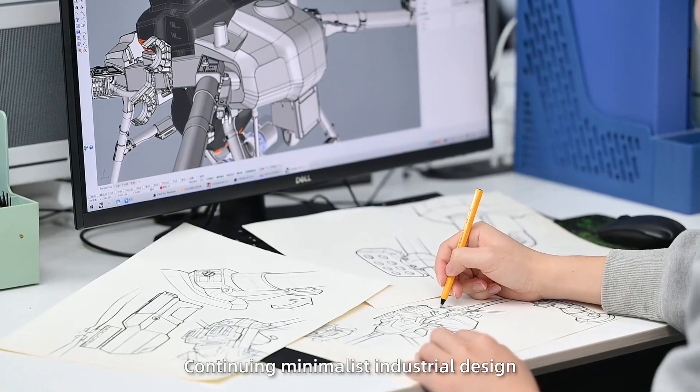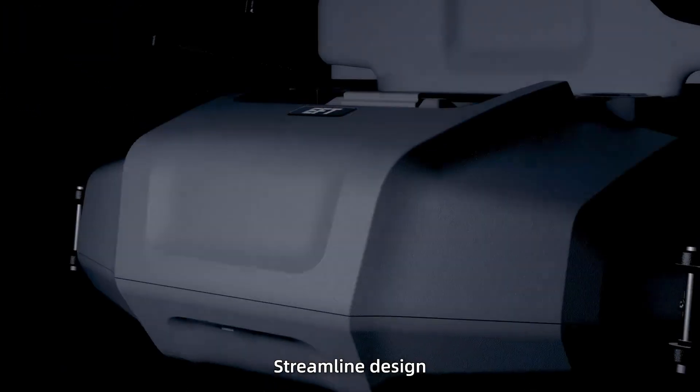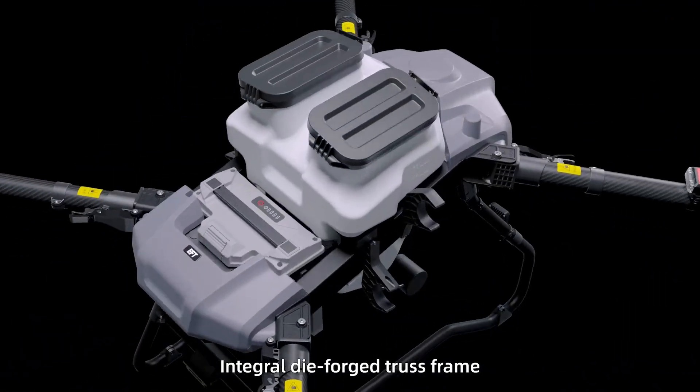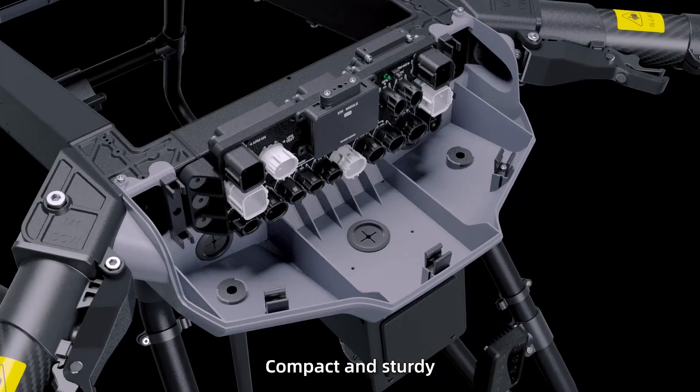Continuing minimalist industrial design with streamline design and speedy unfolding for convenient operation. Integral die-forge truss frame — compact and sturdy.